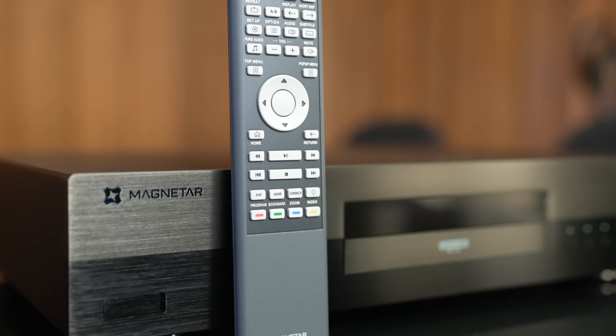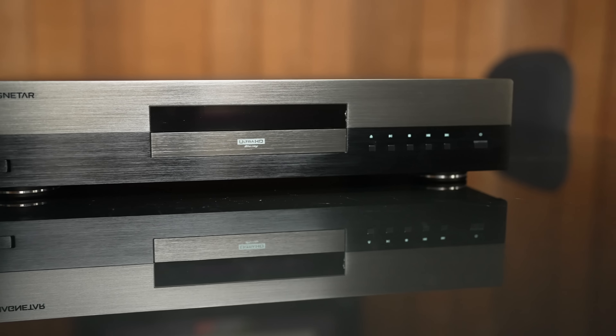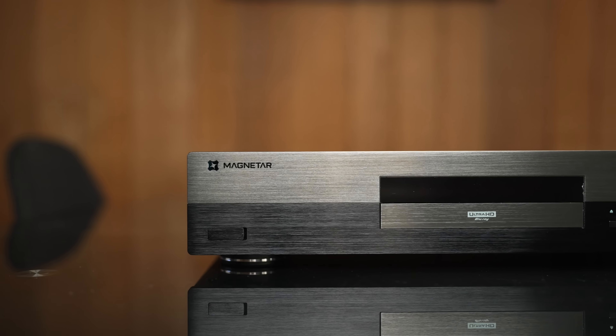The build quality of this player is top-notch and it has a very sleek design. On the front, we have a hidden USB port on the left, a disc tray in the center, and on the right we have the eject button, transport controls, and the power button on the far right. The power button has a red LED when the unit is off, and it turns white when the unit is on — that's a nice touch.